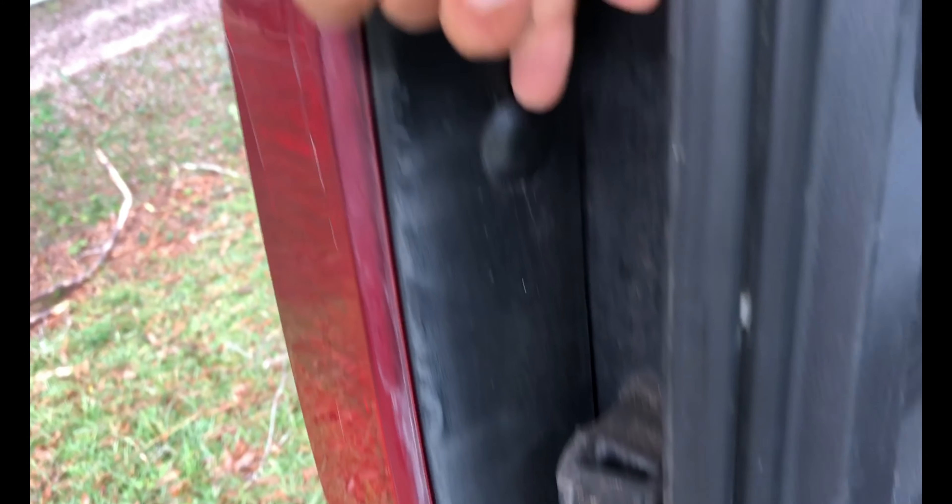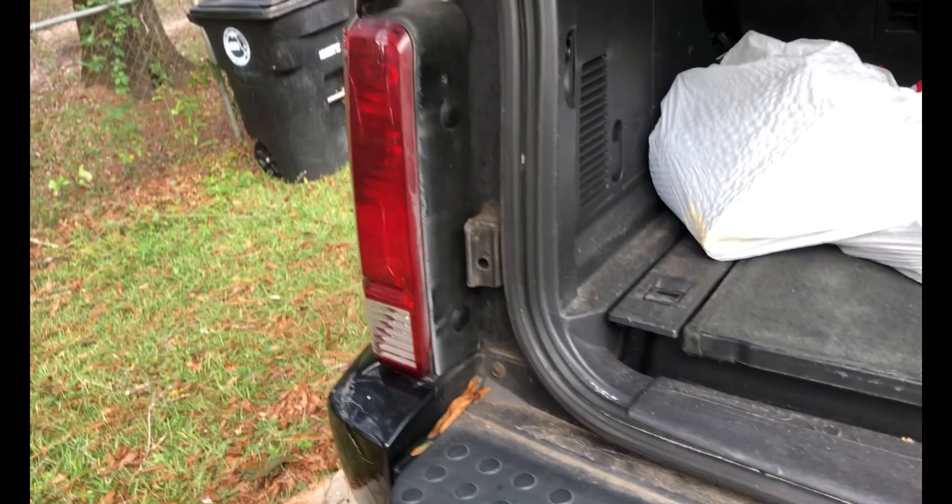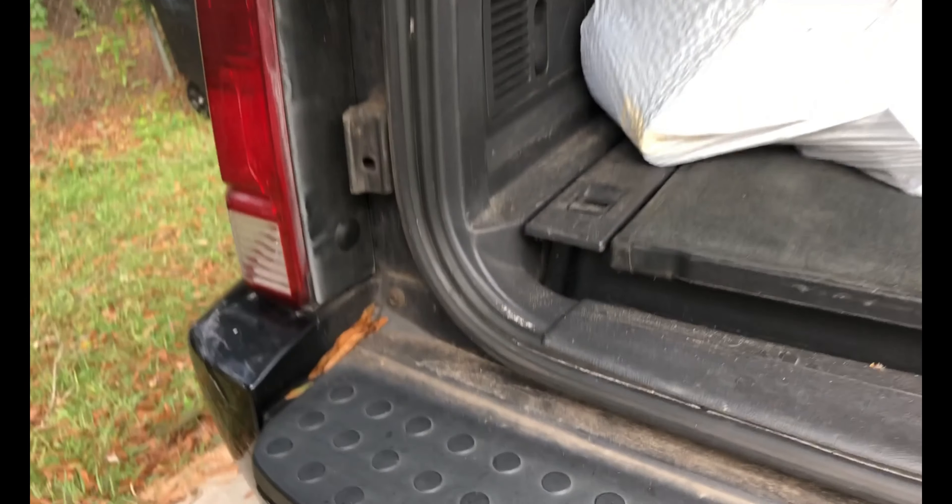Basically, go ahead and pop this trunk. We just got to take these little classic grommets out with a flathead screwdriver, pull those out, and then the taillight assembly comes out towards the back of the car.